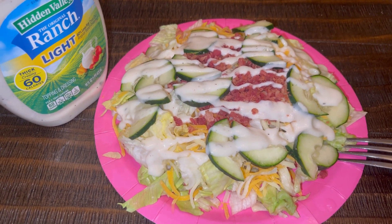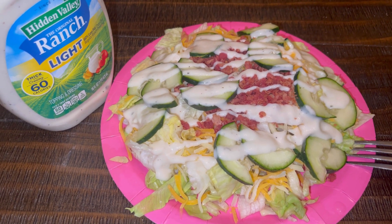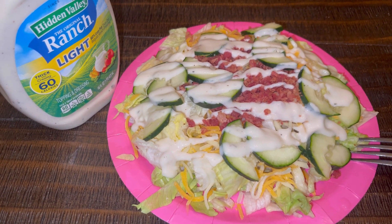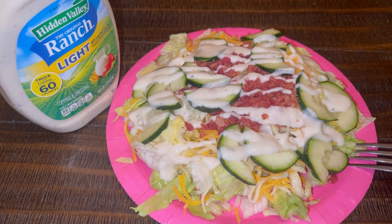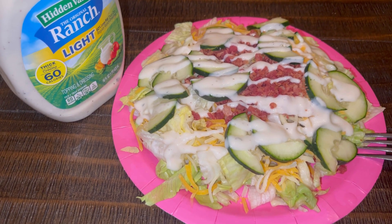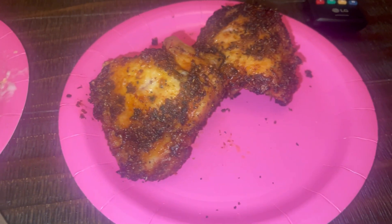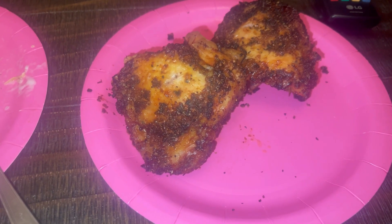I had my two smoothies earlier today for breakfast and lunch, then snacked on a green apple and a small 110-calorie package of cashews. I'm feeling so much better. I got my two chicken thighs again and I'm basically done with this salad. I probably won't even eat all of the chicken tonight because I'm actually kind of full from that big salad.